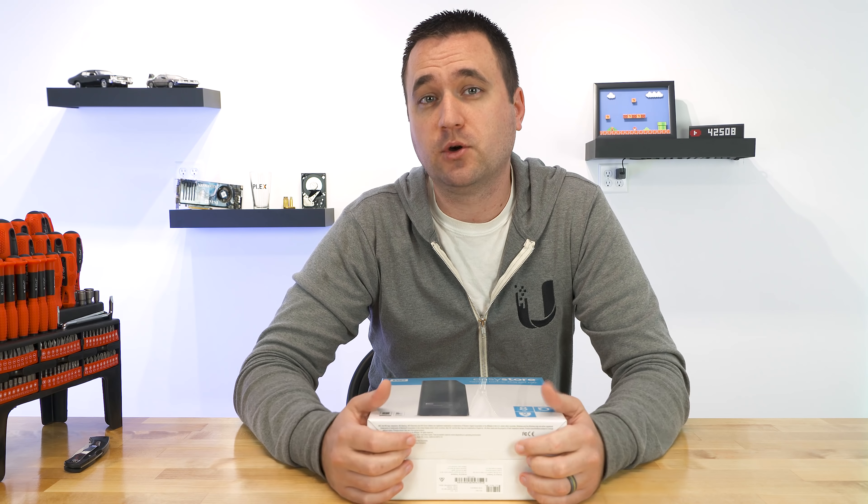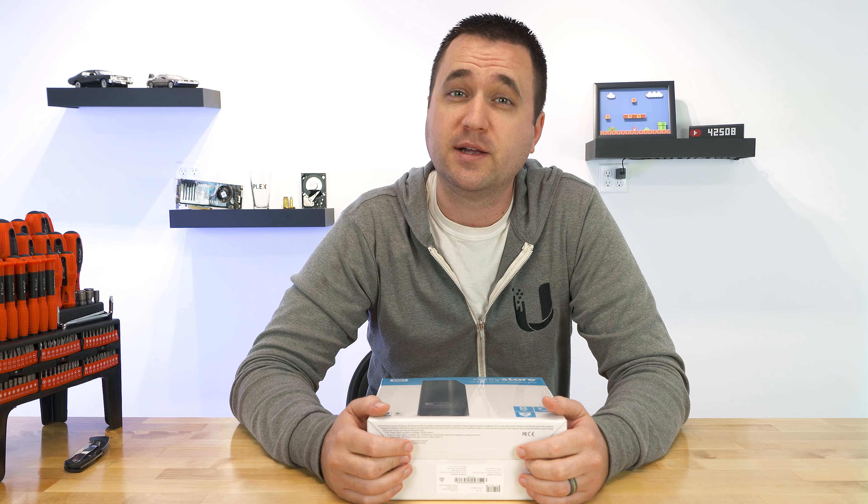I am addicted to terabytes, so in today's video I'm going to talk about how I like to get my terabytes for cheaper.